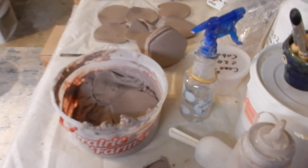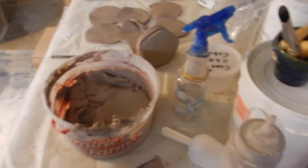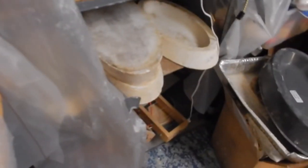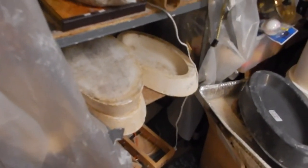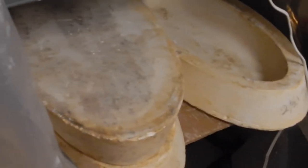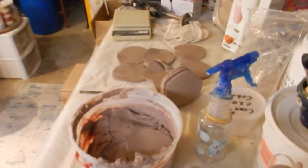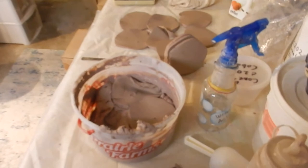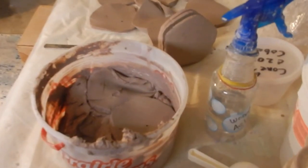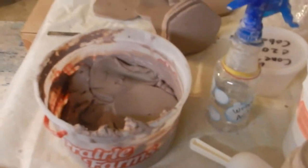As soon as I get everything mixed, I'm going to take it over here and put it on this piece of plaster bat so it will dry out a little bit so I can use it before too long. Then I'll put it back in the bag. I'll take all those little discs and put them in the container — and here we go.